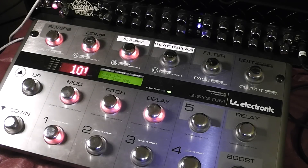Now we look at the G-System through the Boogie. I'm going to play a couple of little tunes here for you, show you how it switches channels, and there we'll have it.